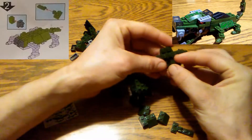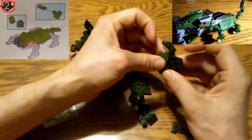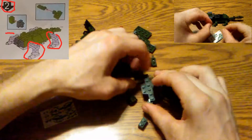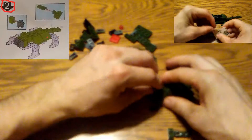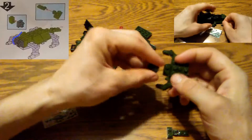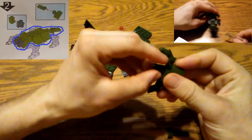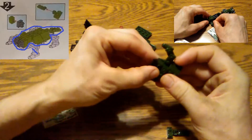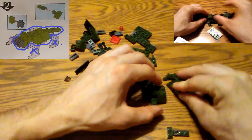After step one we had used 14 pieces, leaving 55 pieces at the start of step two. In step two we're adding 11 pieces to our existing dinosaur, leaving us with 44 pieces after we're done. This step is a little tricky in that you can't put the dinosaur together to look exactly like the picture. I added a piece I didn't need and had to take it off later.